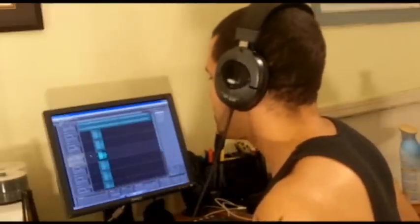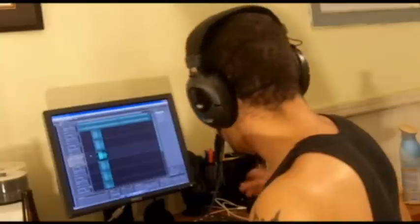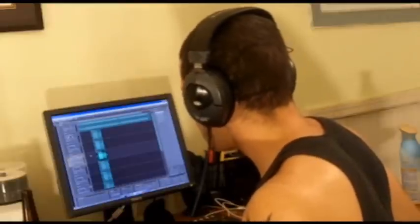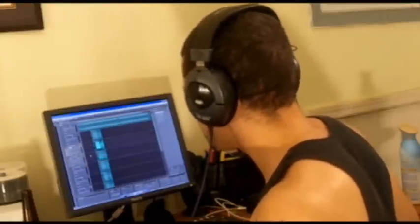Okay, so just listening to it, I think I want my chorus — the main take — to be a little thicker. So I'm actually going to pan it negative 25 and positive 25, and then probably match the center track at zero. Let me see how that sounds.